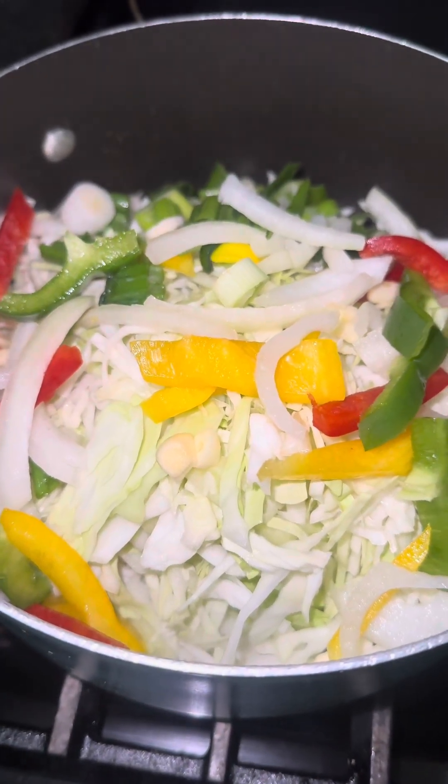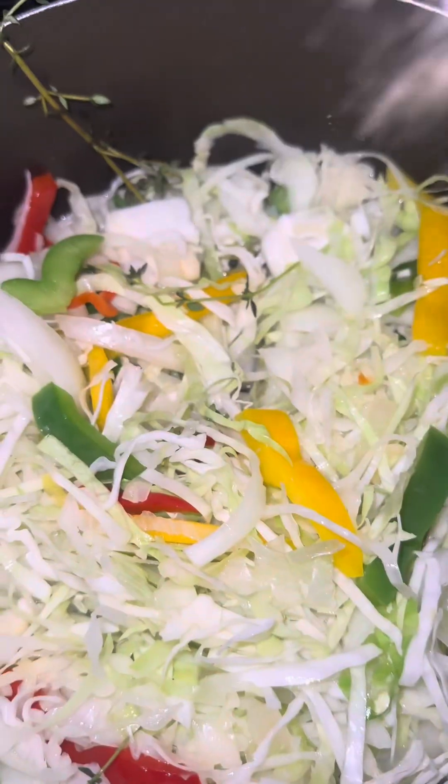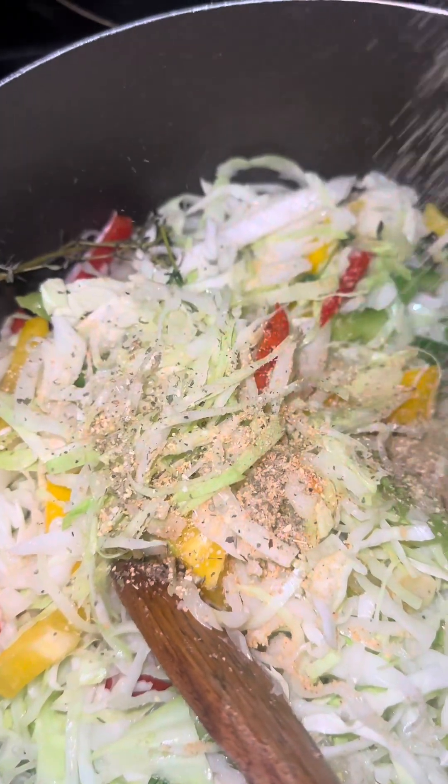Some people cook the corned beef first and then add the cabbage to it. But I do it differently, because the corned beef is already cooked inside the can. So what I do is just add it in the last five minutes of the cabbage and let it steam down inside it.